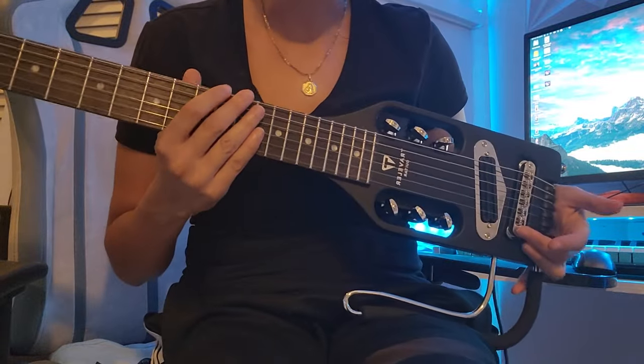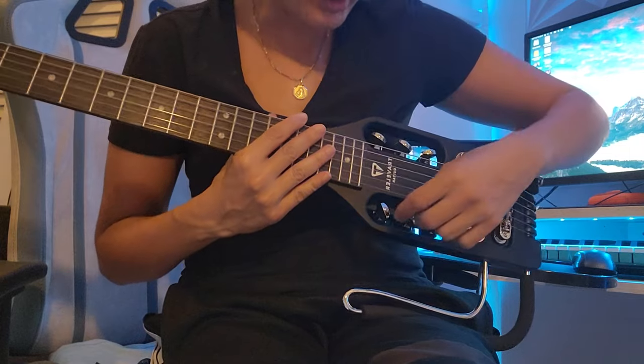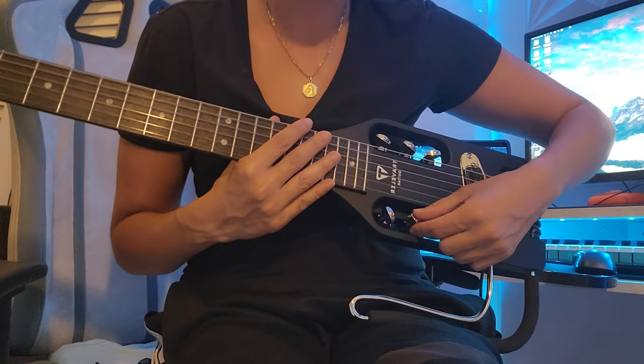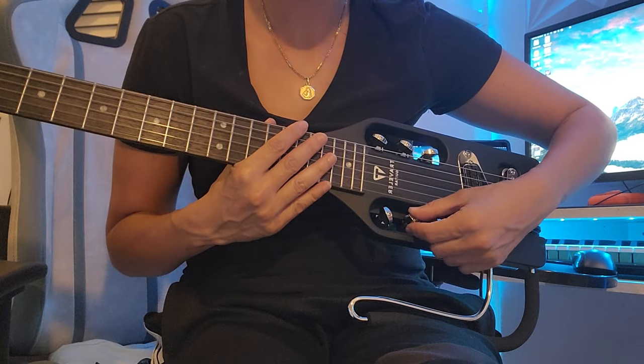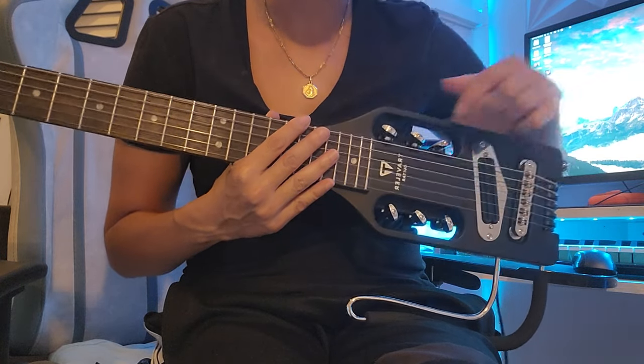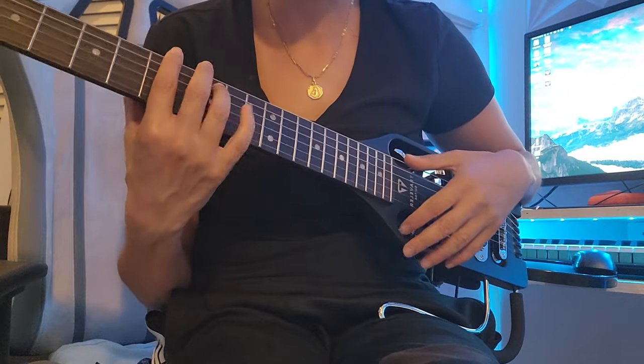I had to tune this, and I have rather small fingers, but these tuning knobs were actually kind of challenging to twist in such a tiny space. For my needs, I'm not too crazy about this guitar.